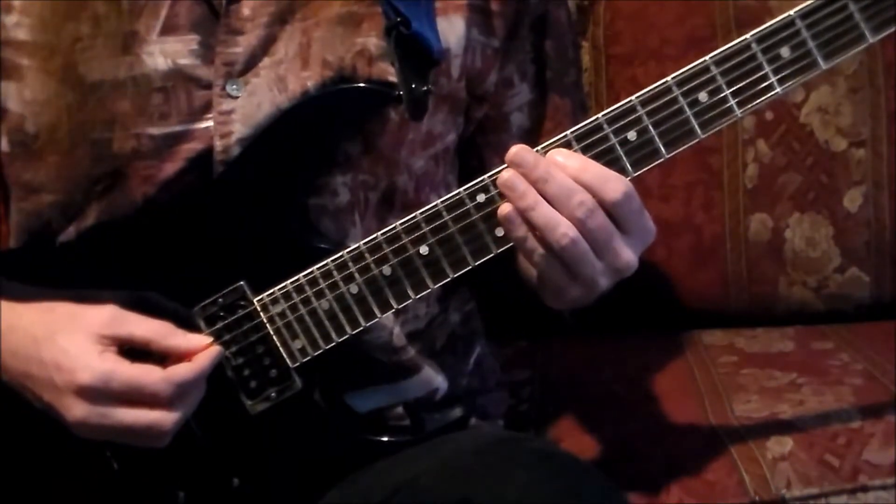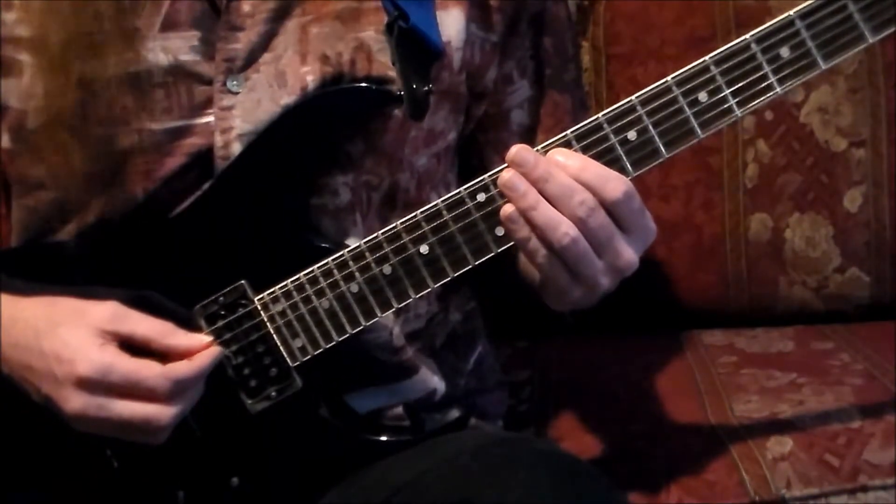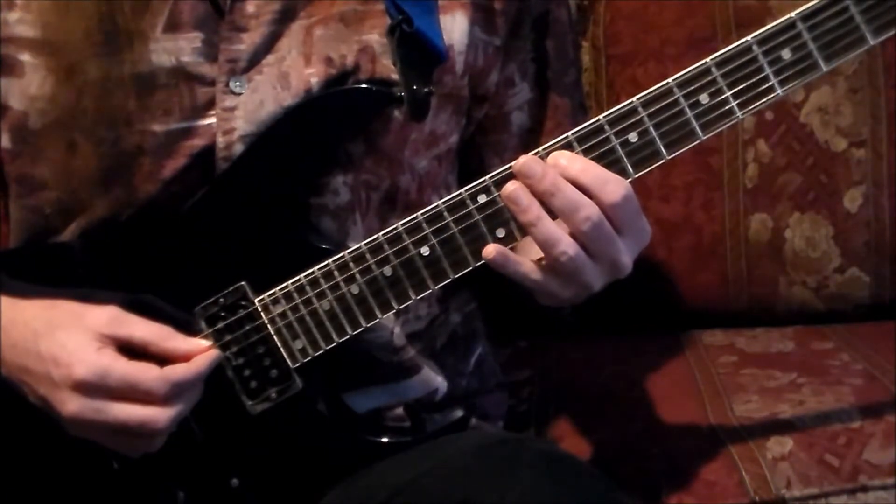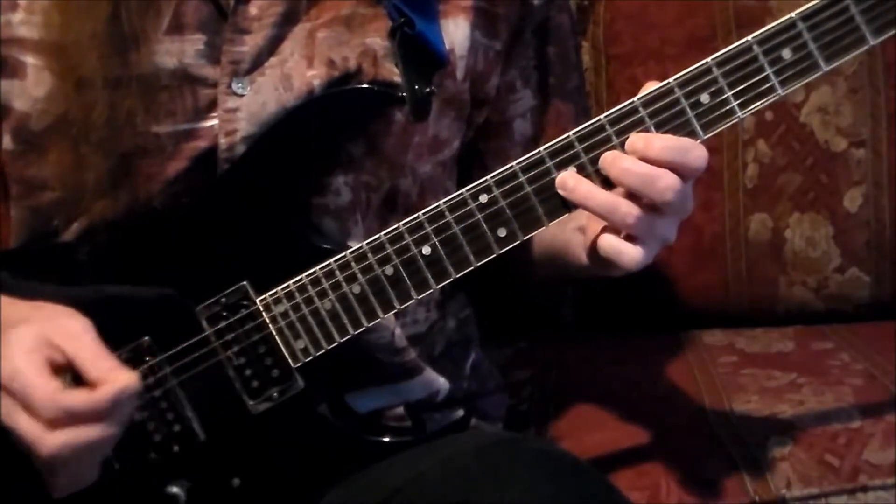With a four-count lead-in, this is what the first measure is going to sound like: one and two and three and four and.